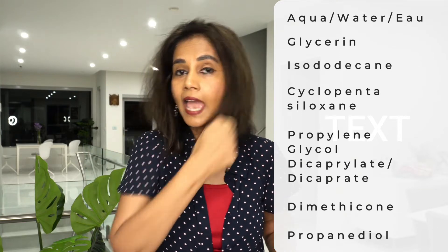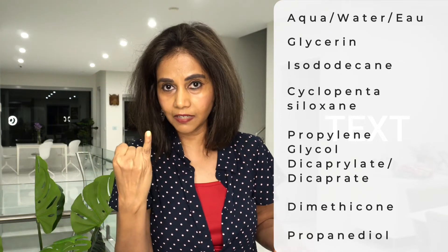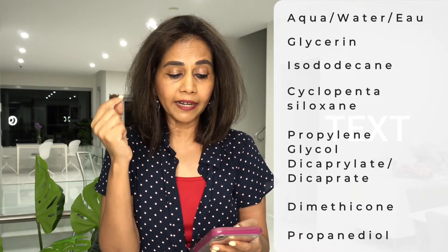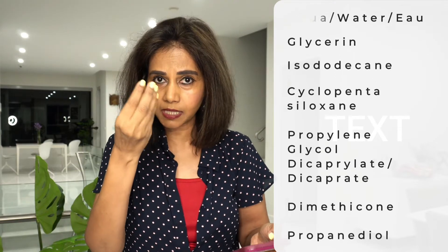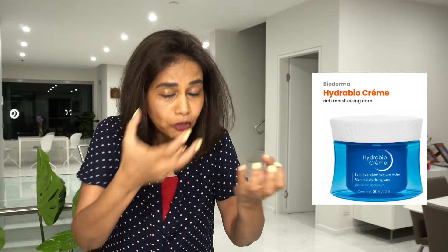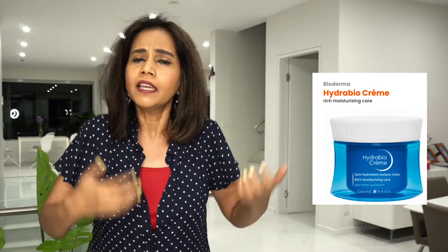These are the ones bringing water to the surface of the skin and keeping it hydrated. Glycerin is a humectant you'll find in a lot of skincare products — it's effective in its job and also very cost-effective, not a very expensive ingredient. One thing I'd quickly like to mention about this product: it looks very liquidy, as if it's going to bring all that hydration to the skin. And since the manufacturer says it's very good for dehydrated skin, it's very easy to get tempted and think it might bring all that hydration and make your skin super hydrated. It might or it might not.